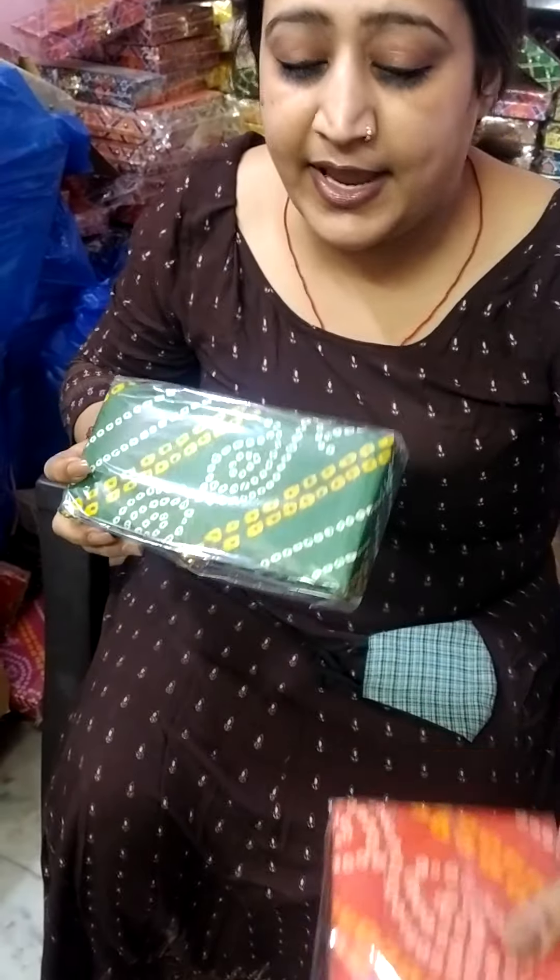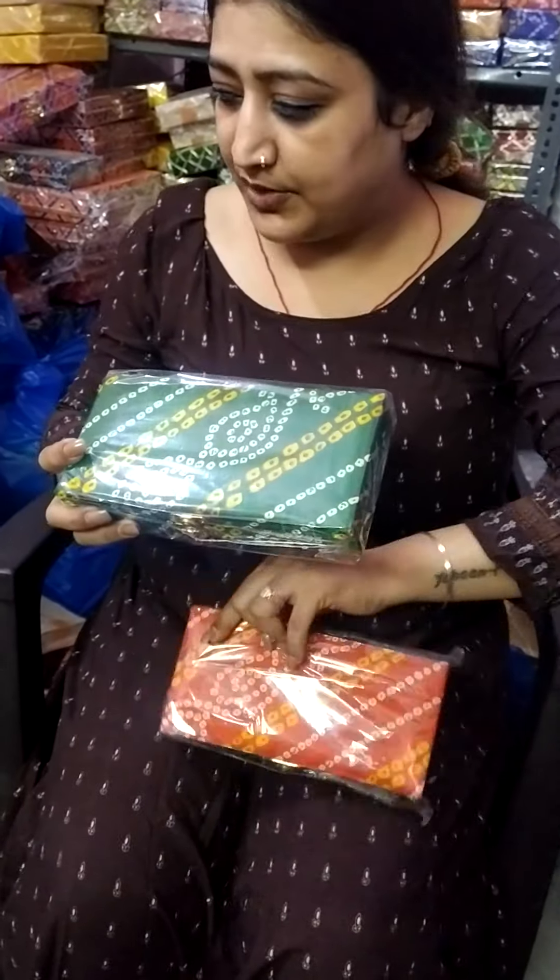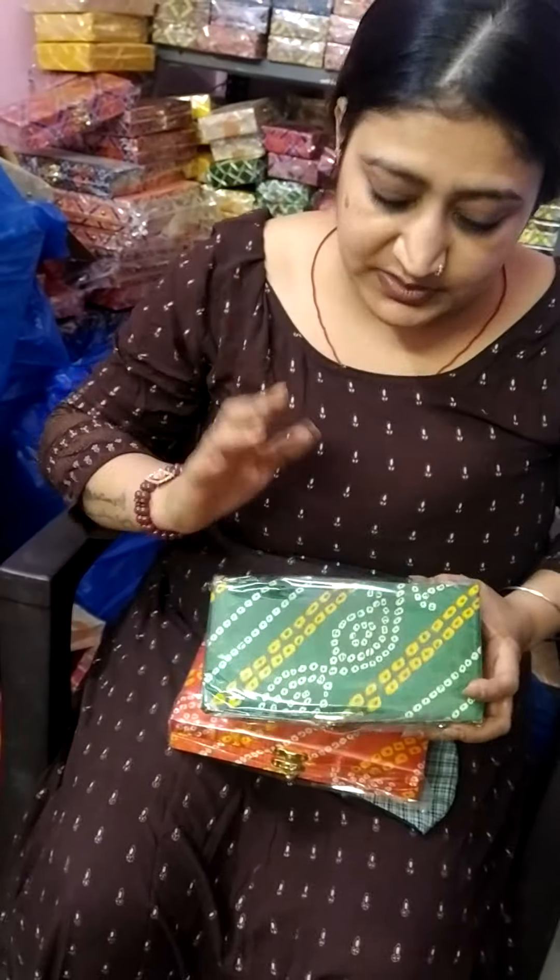This is a Bandhini print. This is your third or fourth article in cash boxes.